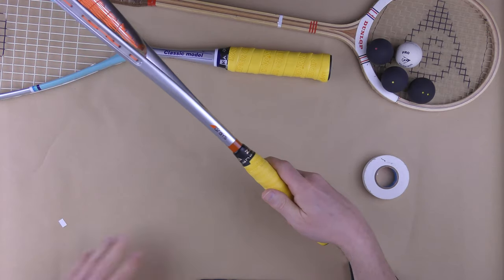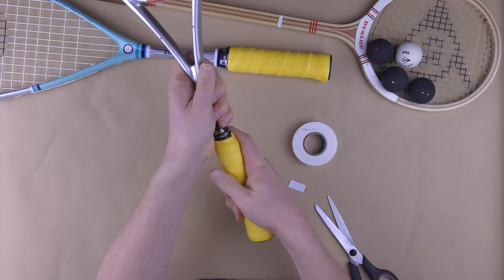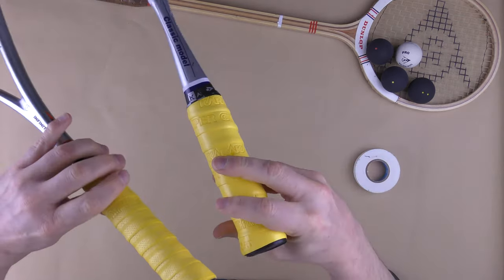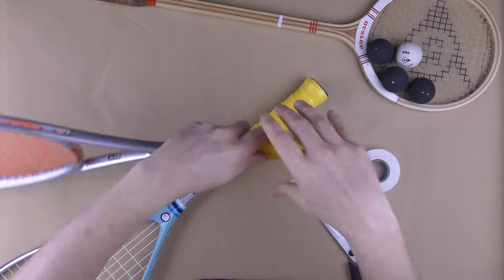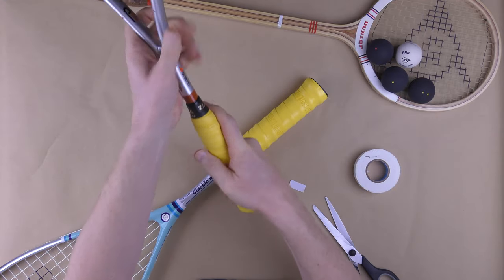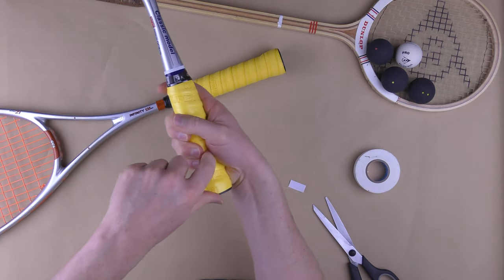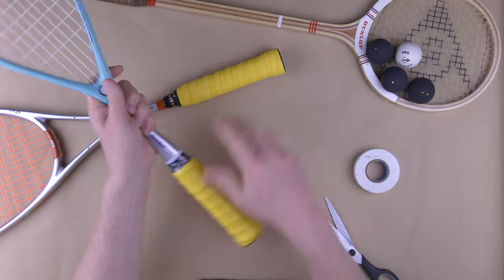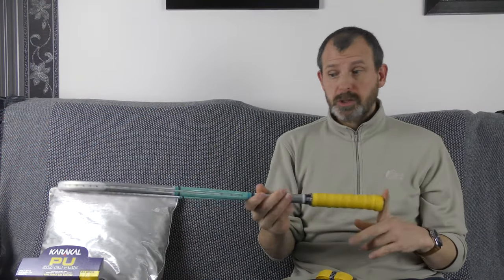Hold it back down here so you don't lose any tension from the previous gripping, pull it around again. I always feel it's nice to finish on a straight line, but do it how you want. Then quite tight with the finishing tape. Again I might use insulating tape over the top if I feel I need to. If you look here, you can see it's much smaller. If I put these two together you can't really see a difference side by side, but holding them you can — this one is too small for me, even though it feels nice. I prefer the feel of the replacement grip, which is a little bigger.